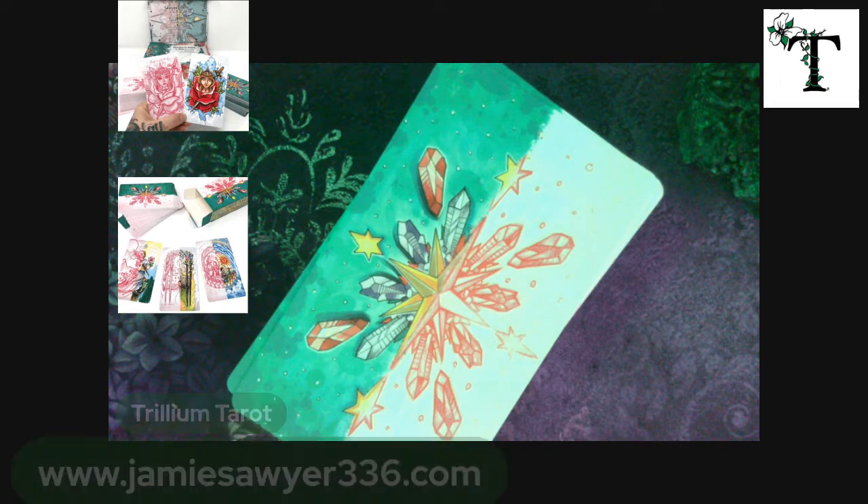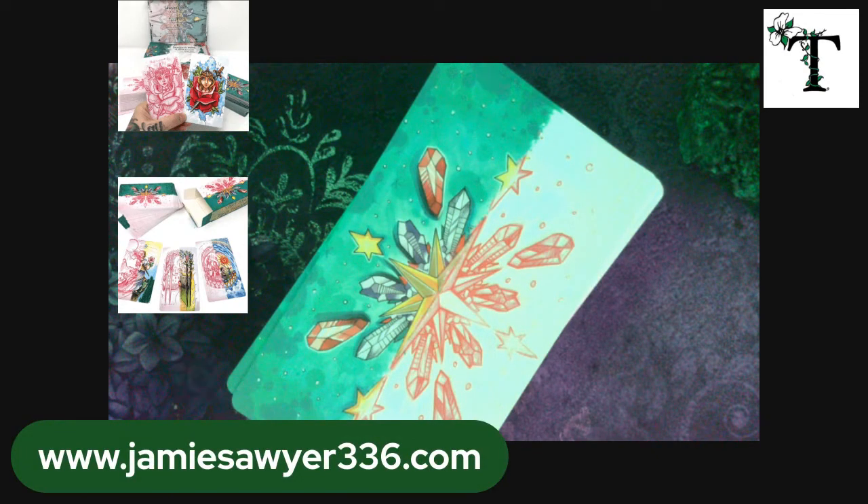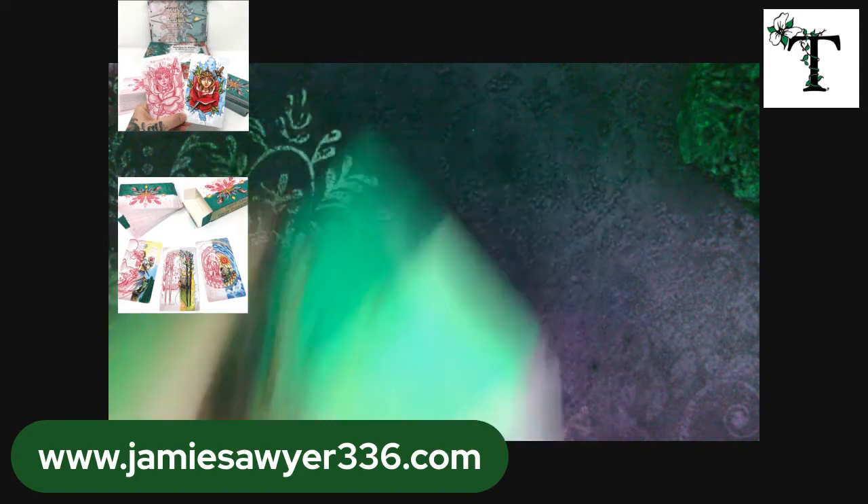I always encourage people, whenever possible, to purchase products like this directly from the artist. We do want to support independent artists and creative people, instead of having funds be redirected to corporations. I am posting the direct website, jamiesawyer336.com. With this particular artist, you do see a savings on the purchase price if you purchase through her website directly, rather than through the Etsy shop. So just a word to the wise to save yourself some money there.